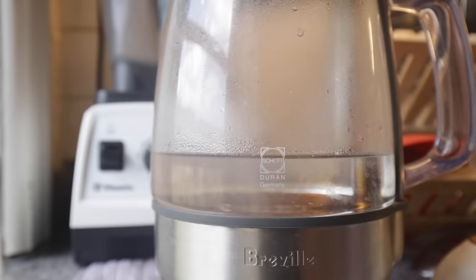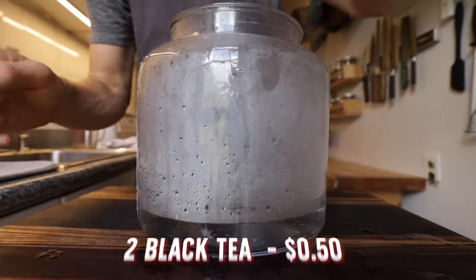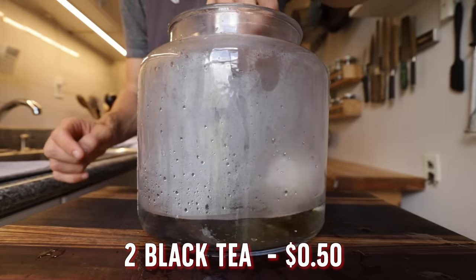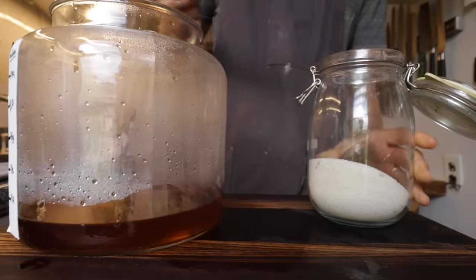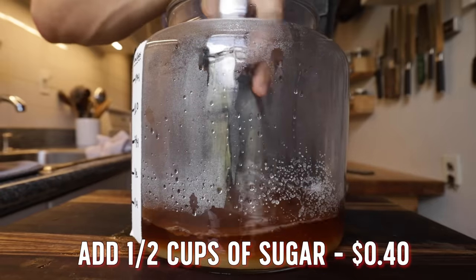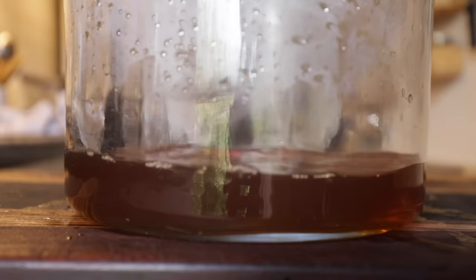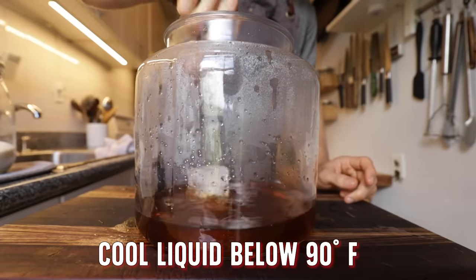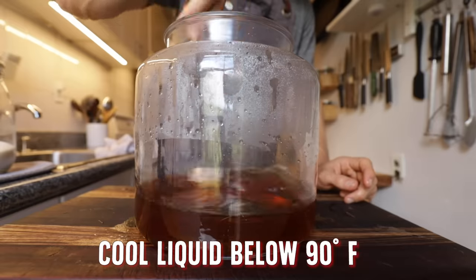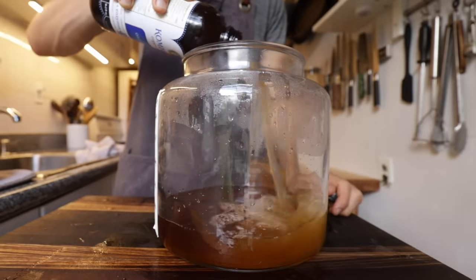To grow a SCOBY from scratch it's actually pretty simple. Take two cups of water, bring that to a boil, and steep two black tea bags for around 15 minutes until they are properly brewed and extracted. Then take those tea bags out and add half a cup of sugar, making sure it's completely dissolved by stirring. You want to make sure the mixture comes down to below 90 degrees — stick an ice cube in there to speed that up or let it cool naturally, because if it's too hot you will kill the live cultures in the kombucha.